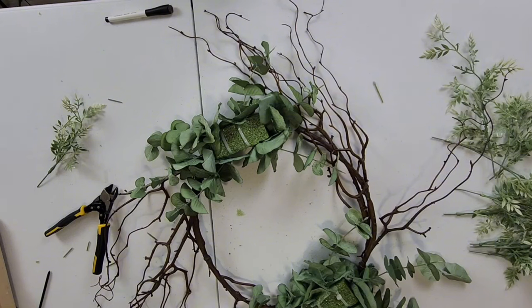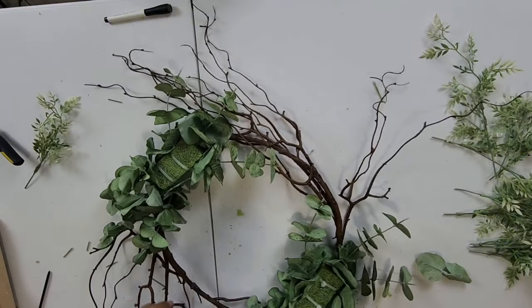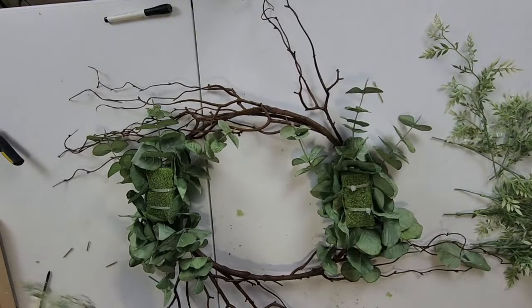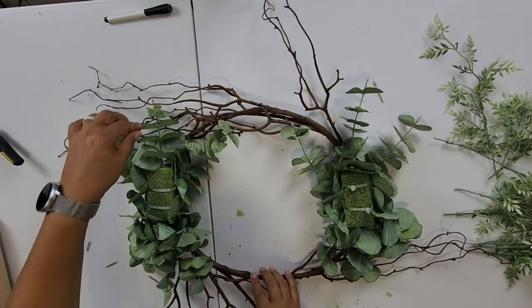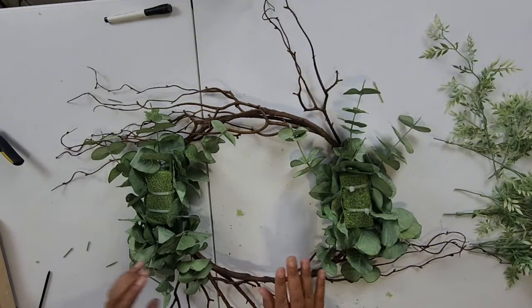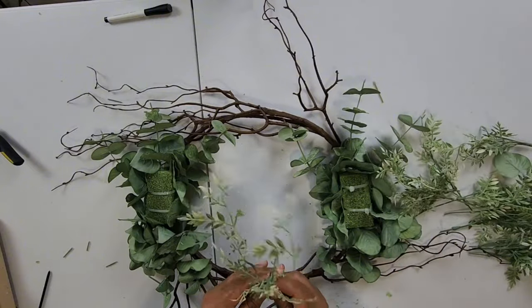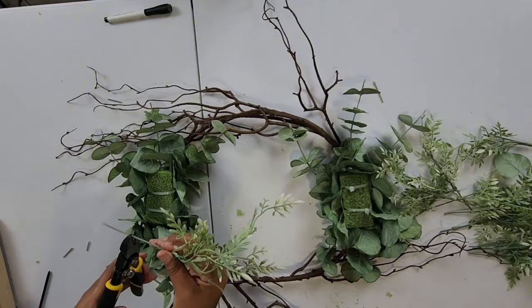I've taken the liberty to go ahead and do the other side. It was just enough in that one stem — I have no more eucalyptus left. It was enough to add three pieces of eucalyptus to each side — one in the center at the top and then two on each side, so it fans out both ways. The next thing we're going to do is add our light green ficus. We're going to cut it down and start filling in some of the gaps.